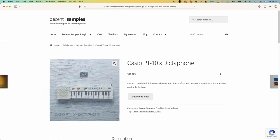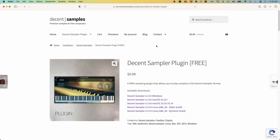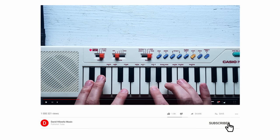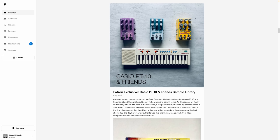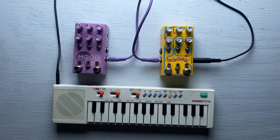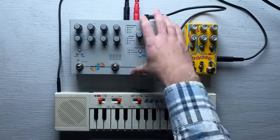By the way, these samples are actually available for free. In order to use them, you'll need to download the Decent Sampler plugin, which is also free. If you enjoyed this video, it would be great if you could hit like, and if you haven't already, now is a great time to subscribe. I've got many, many videos in the works. There's also a completely different expanded version of the Casio PT-10 sample set available on Patreon — I ran the keyboard through a range of different boutique pedals with, I think, very cool results.